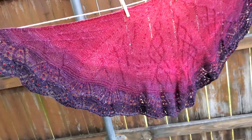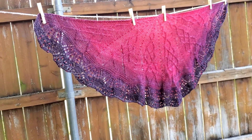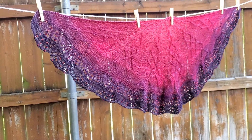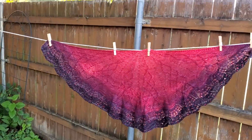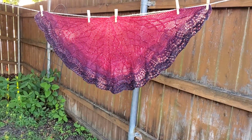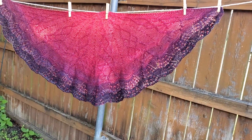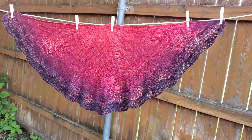If you like this shawl or this video, please give it a thumbs up. If you'd like to see more like this, let me know in the comments below. I would love it if you'd subscribe to my channel, and I appreciate you taking the time to watch. Thanks again to my mom for letting me borrow this to do a video of it. Thank you so much — we'll see you guys next time.